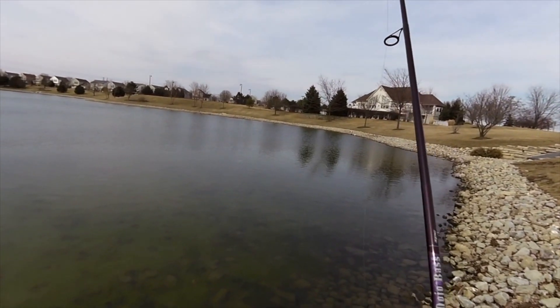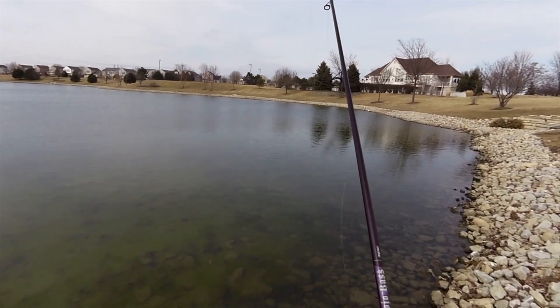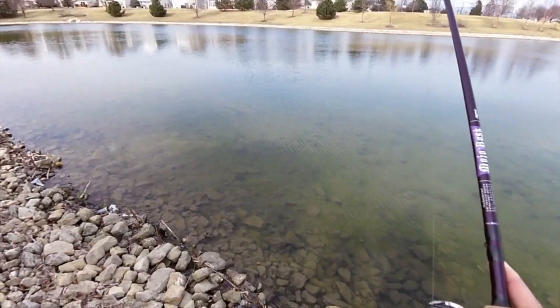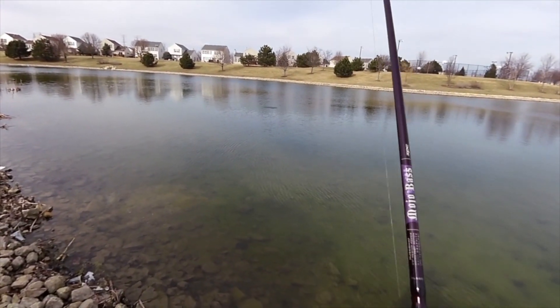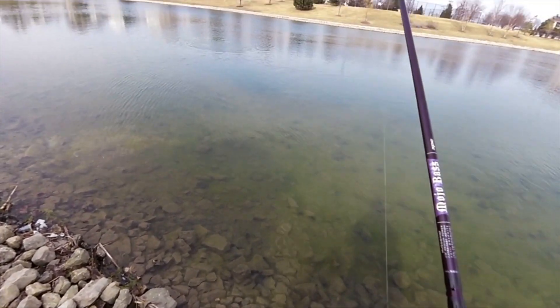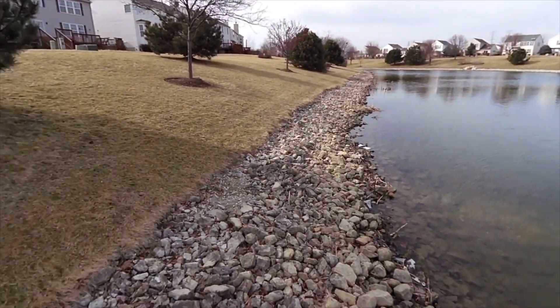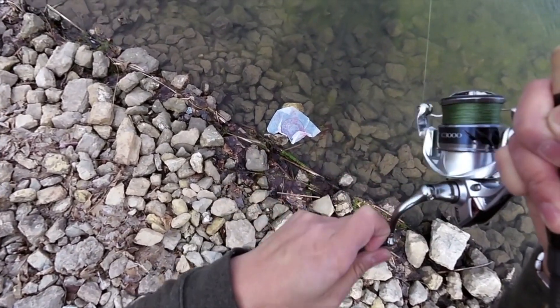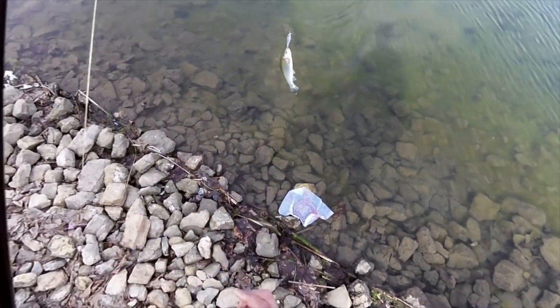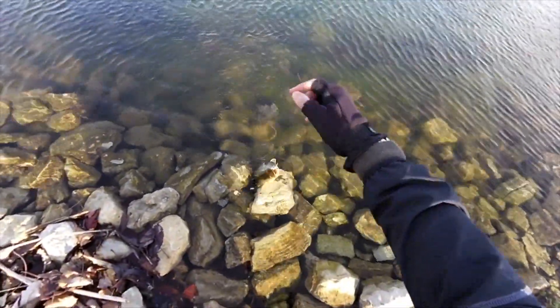I think I just lost my bait — I literally just got bit off. I just got one on that pause — the trout. I guess trout like Shadow Shads. I literally paused it and just left it, and that's when he hit it. Nice fish. Beautiful looking fish there. That's another species on the Shadow Shad — it's multi-species.